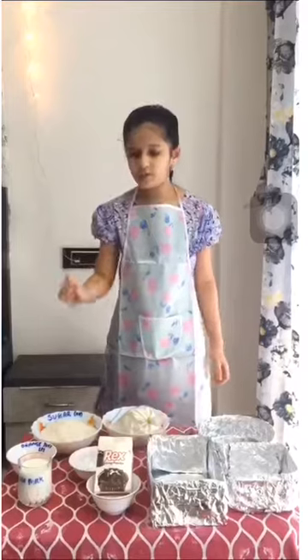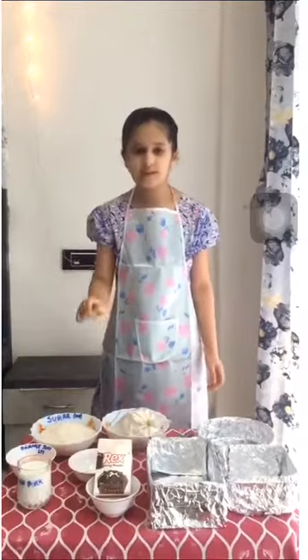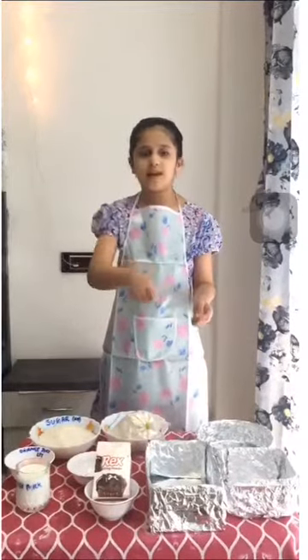Half litre of milk, 50 millilitres of orange juice and a pinch of salt, and we will mix it well. Here we understood that we measure dry ingredients in grams or kilograms, and wet ingredients by litres or millilitres.